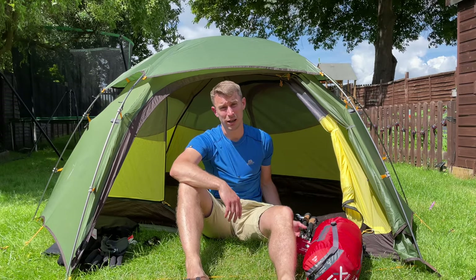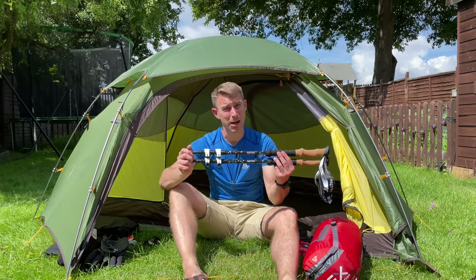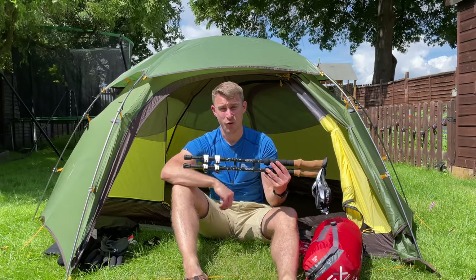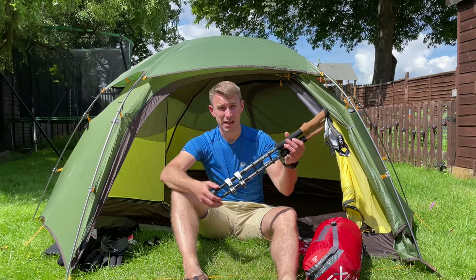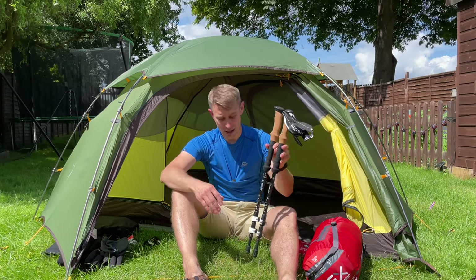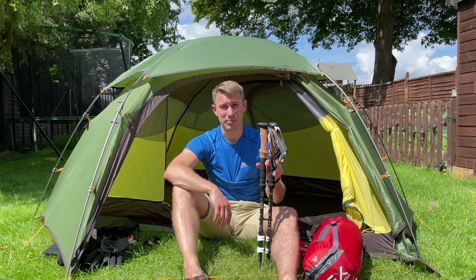One thing you might want to look at investing in is a set of trekking poles, especially if you have problems with your back or knees, or maybe your fitness isn't quite as good as it could be. These are carbon ones — I think they cost £40. But you can get some brilliant trekking poles for £20 a pair, so have a look on Amazon because there are some absolute bargains out there.